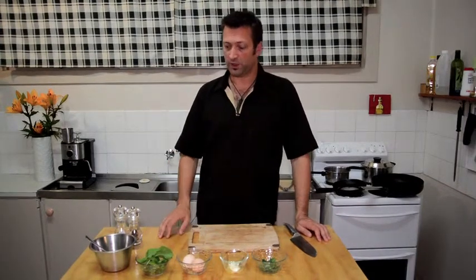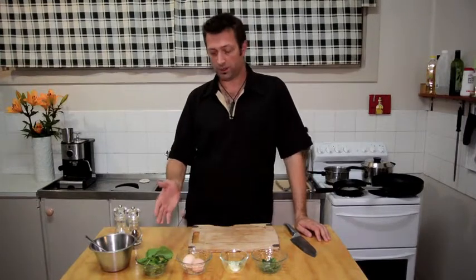Hi there, it's Augustus Firestone here, artist and chef. And today we'll be doing a breakfast dish. It'll be an omelette with arugula, also known as rocket, two eggs, some cottage cheese and some parsley.